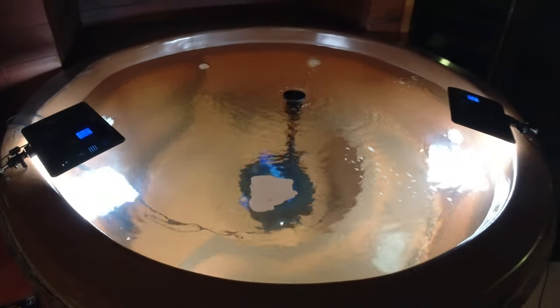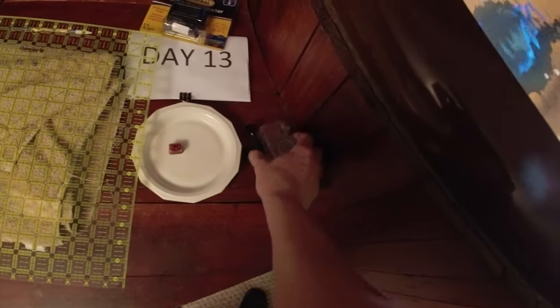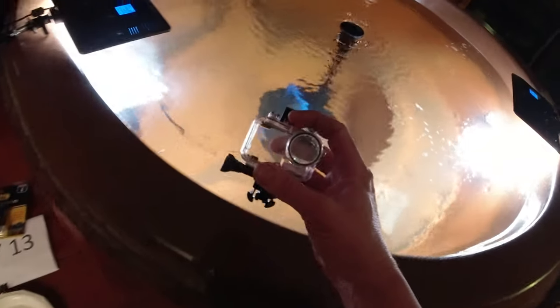It's late evening, the 13th day with these catfish — almost two weeks. I actually have some upgrades that I bought that just got in.